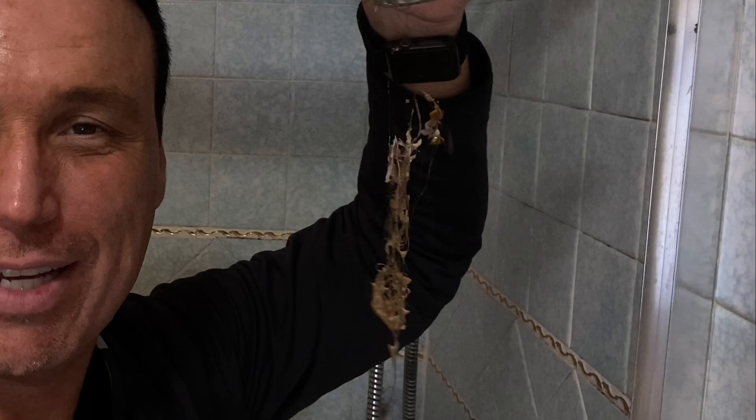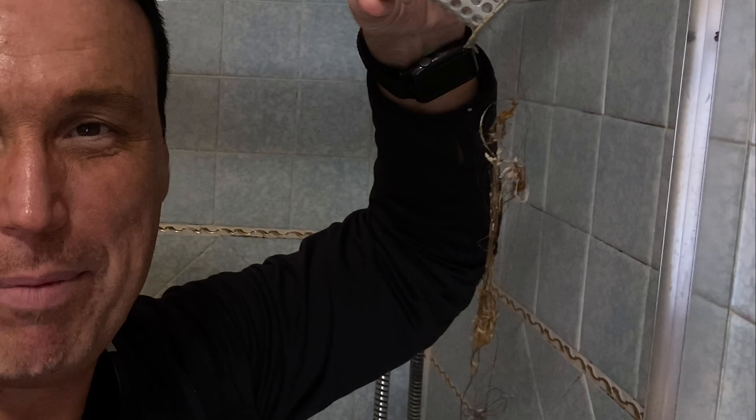You can see what this thing collected. If you're interested in getting one of these, there'll be an Amazon link in the description and also in the comments. Some people in my household did not like the water buildup so they left the thing cockeyed, but it did catch some — actually it caught a lot. It's right here at the bottom, so I don't think it caught everything, but still it's better than nothing.